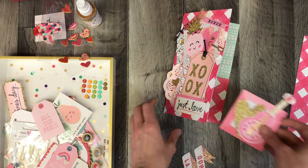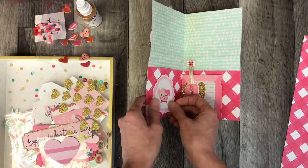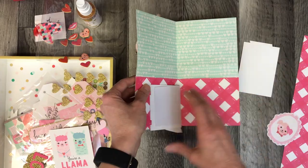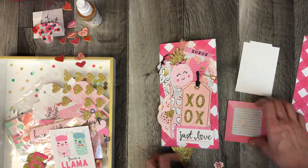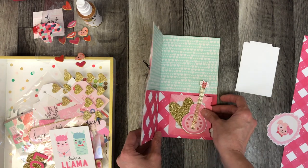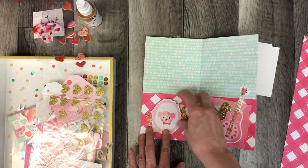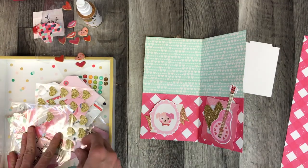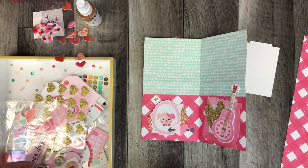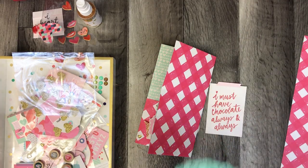I was at first very confused by planners, journals, and travelers notebooks — it didn't make sense to me, and there's a whole world out there that I'm still very new to. But I think what I've most discovered is that you can basically use it for whatever you want. You can put the title of any number of different things on this little book and use it to suit your purposes — whether it's for memory keeping, staying organized, planning things out, making calendars, lists, or keeping track of things. Whatever you use it for is individual to you.